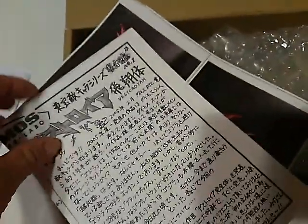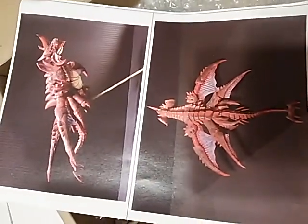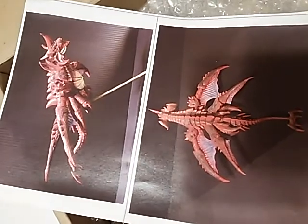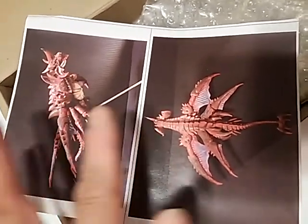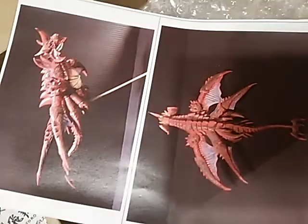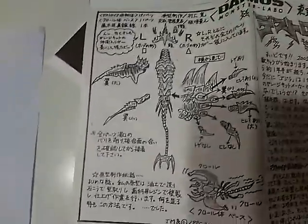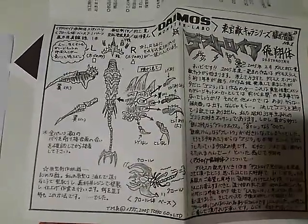This is a painting sample. This kit consists of the body and the base, and this is the assembly instruction.